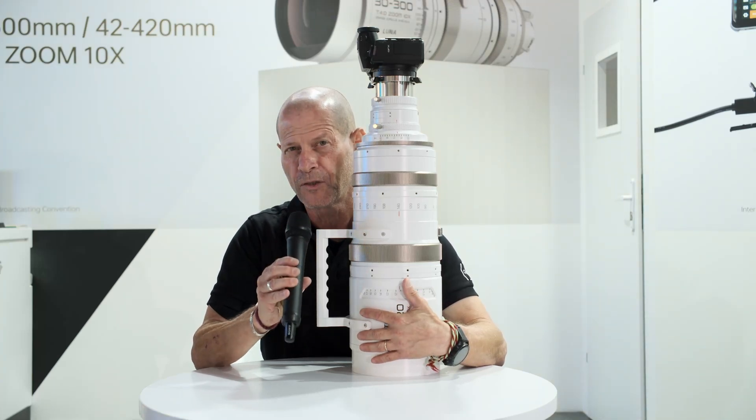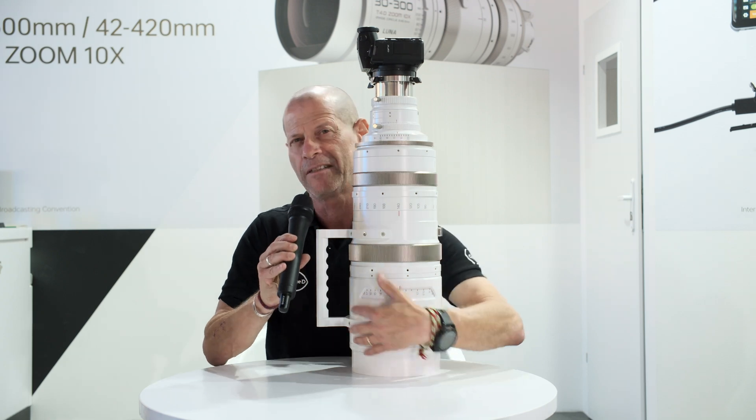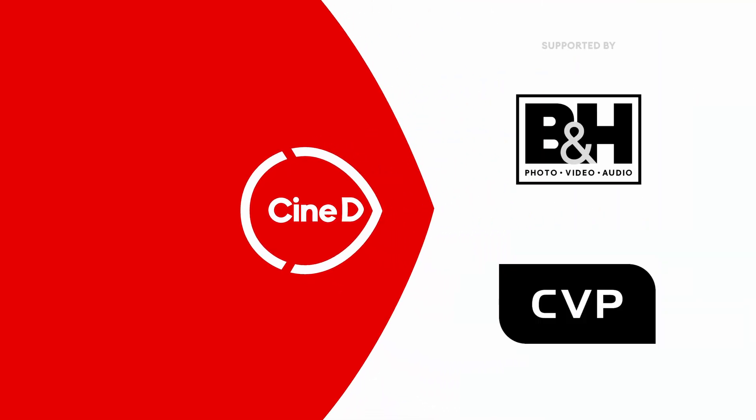This is the new Viltrox 42-420mm lens. You're watching Cinedy, supported by B&H and CVP.